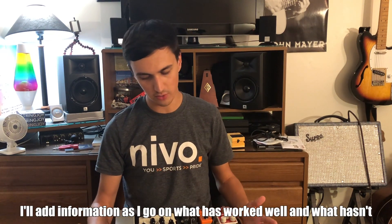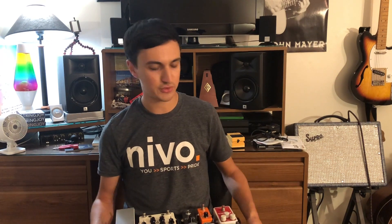So to get started, I'm gonna have to take apart my old board that I was touring with for the Inner Urge, and yeah, I'll get started with that.